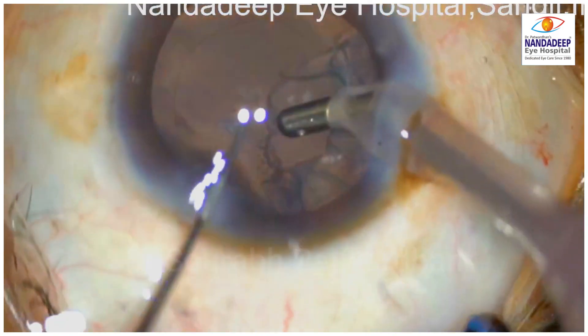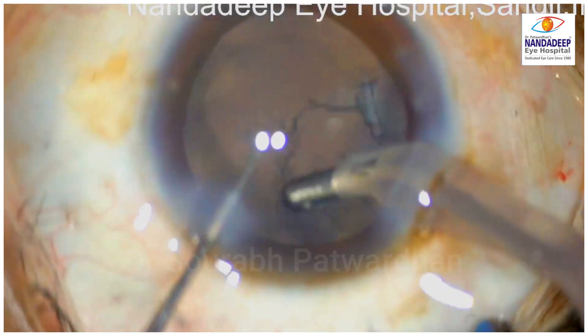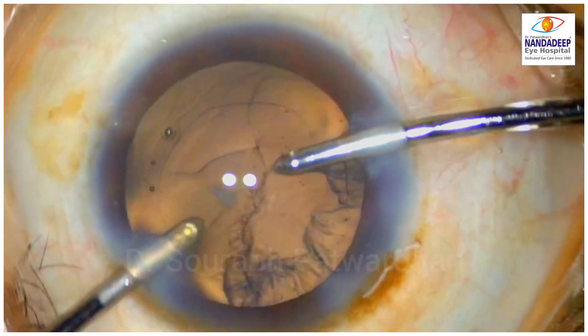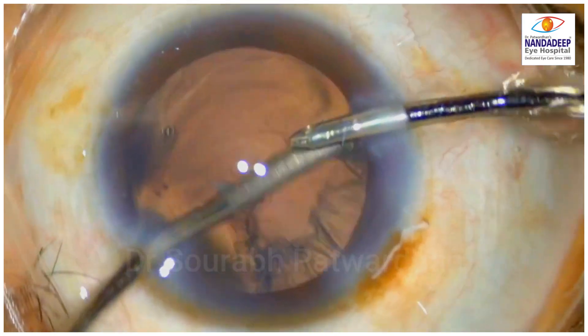Now the surgeon tried to take out this remaining cortex using the coaxial and noted that this cortex is trapped and the capsular tension ring is not allowing it to release. So the surgeon decided to shift to bimanual for a better approach.